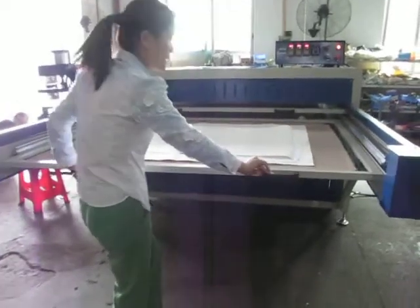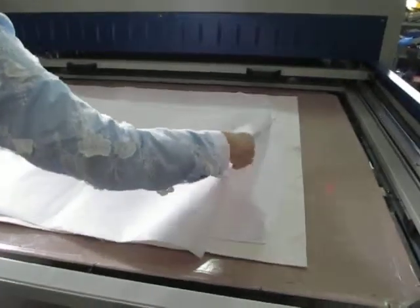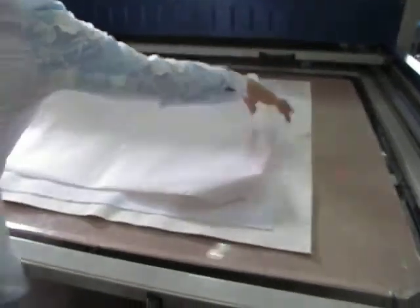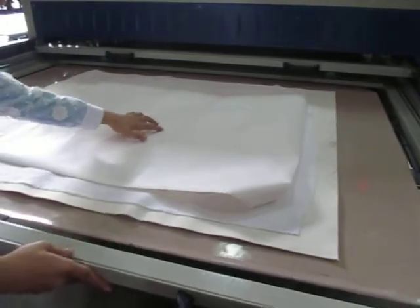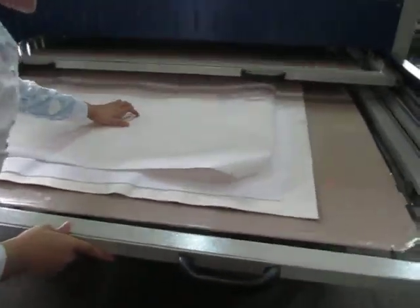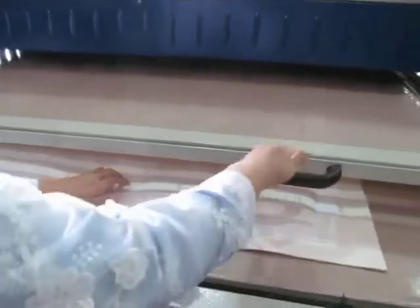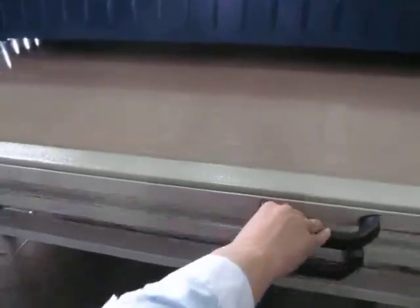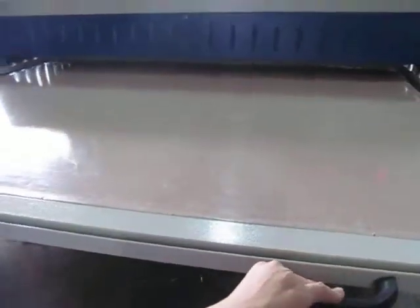Now we push this to the working station. Remember, it must be very smooth — push it inside the machine slowly. When the working plate reaches the right position, the machine will automatically press down.